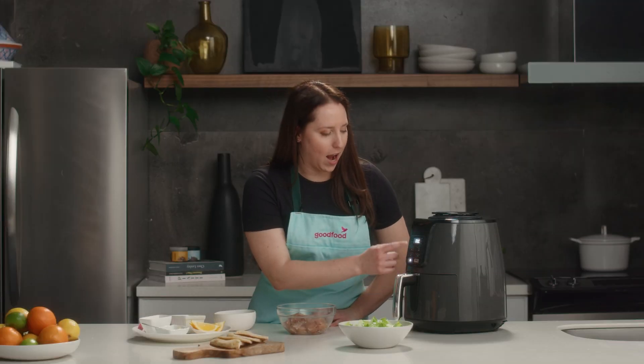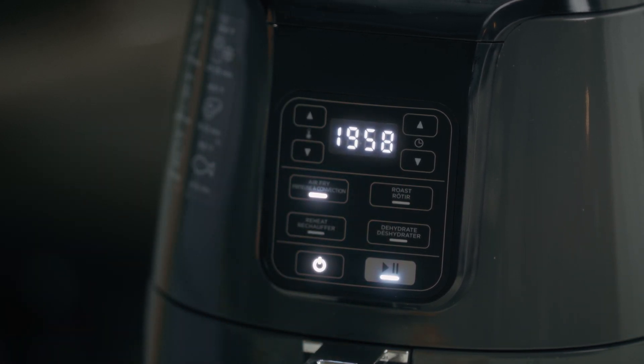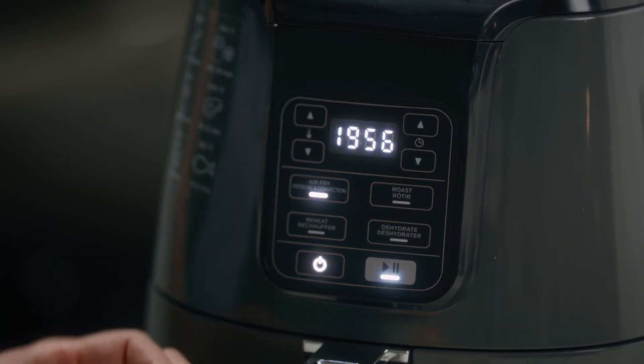We're going to turn on our air fryer and heat it up to temperature, which really doesn't take very much time at all, and that's one of the major benefits of the air fryer.